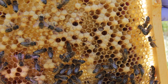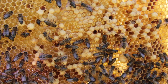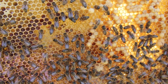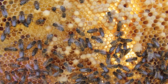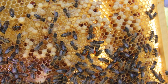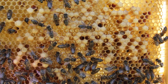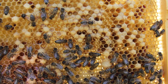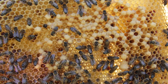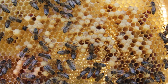Here we've got the first frame out and you can see that the drone brood is scattered across the frame. There's no worker brood here — the queen is just laying eggs in random positions, creating these large domed drone cells across all of the frames. We'll take a few more frames out and see if we can show you some others.